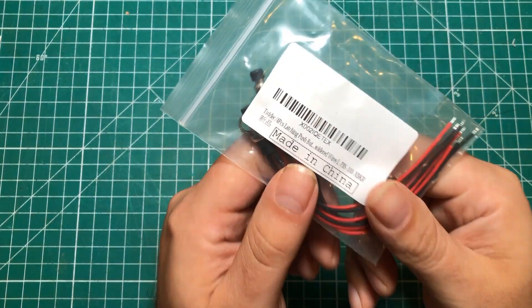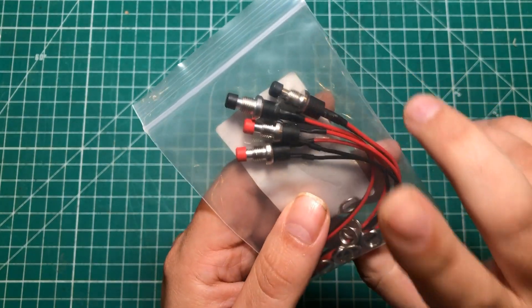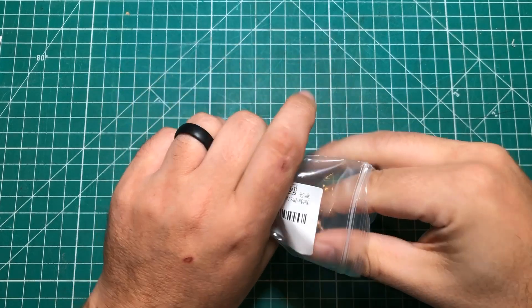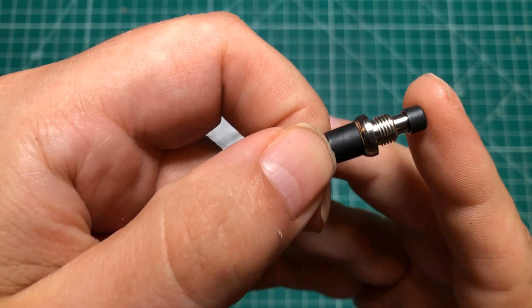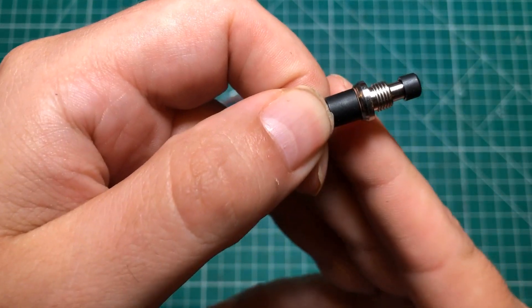I realized the camera wasn't running for the last two items, which is kind of a bummer, so I'm just going to show them to you and you'll have to trust me that I opened them today. This is a set of four — two red, two black — non-momentary contact push buttons.